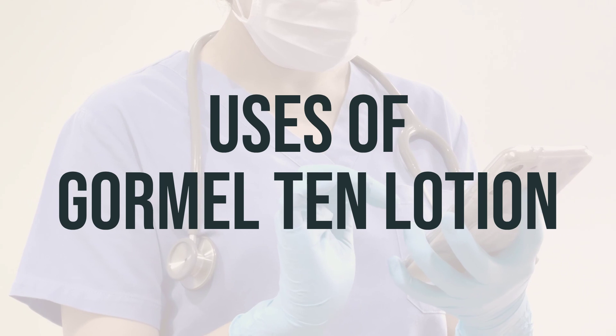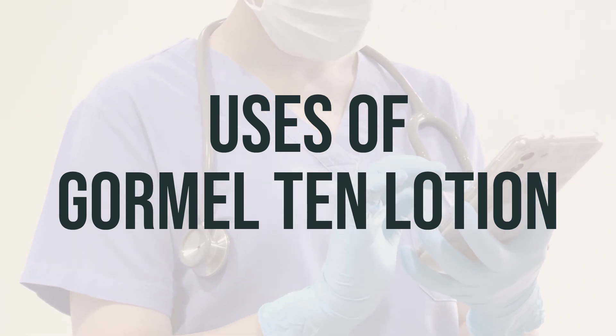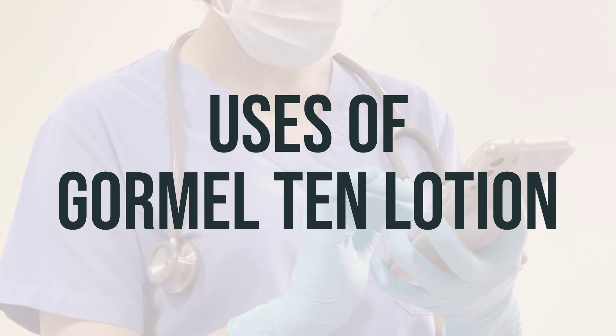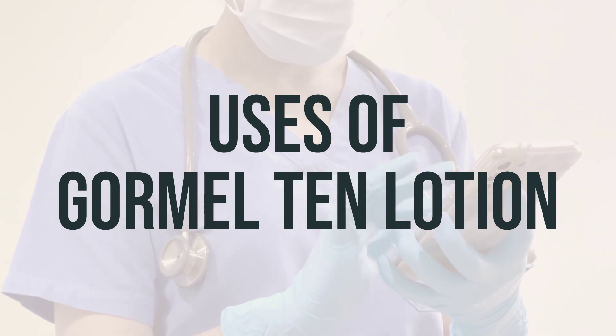Keratolytics, such as lactic acid, salicylic acid, and urea, increase moisture in the skin by softening and dissolving the substance holding the top layer of skin cells together. This helps the dead skin cells fall off and helps the skin retain more water.